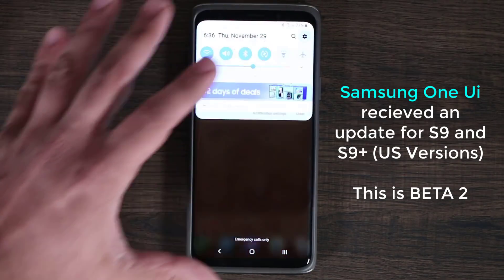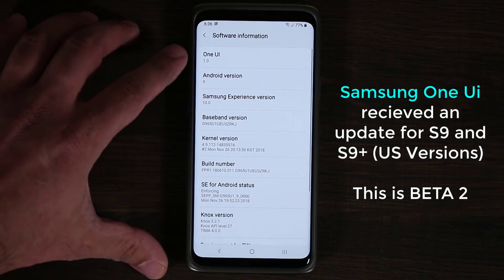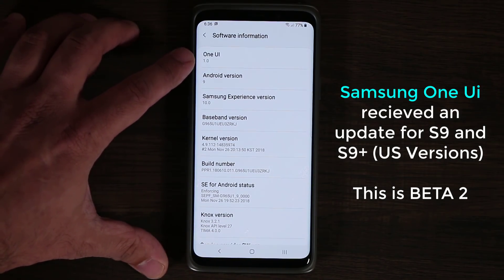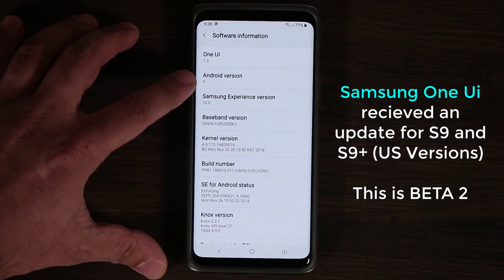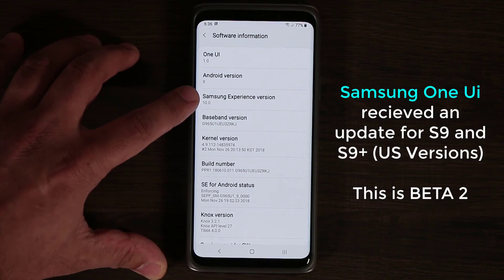If I go to the settings over here, then go to About Phone, and tap on Software Information, you'll see this is the One UI version 1.0. It's Android version 9, which is Android Pie, and that's Samsung Experience 10.